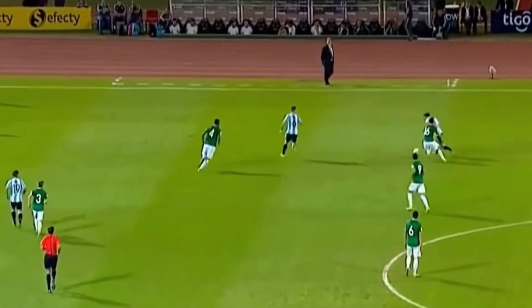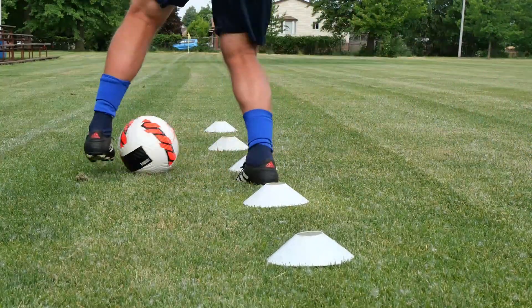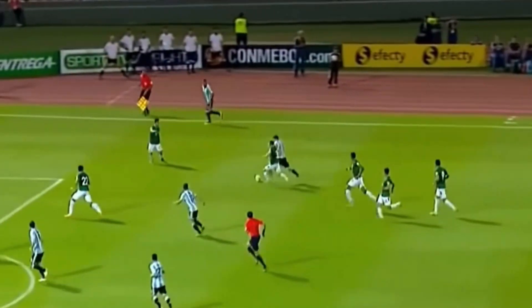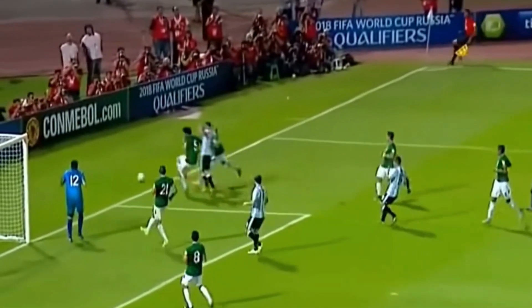If you want to get better at zigzag dribbling, forget the Joe cones — they're outdated. Next time when you want to do your cone samba and dance through the slalom dribble to learn how to zigzag dribble, forget that one. They don't work as good as you're made to believe they do. You don't need cones to learn how to zigzag dribble.